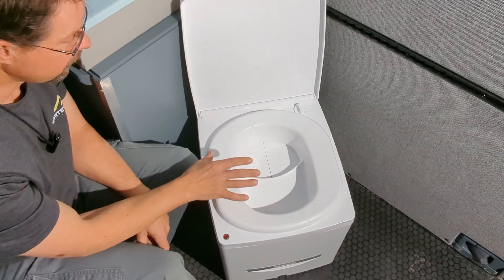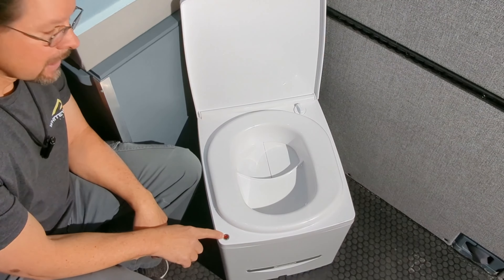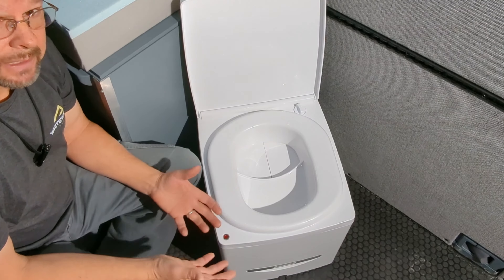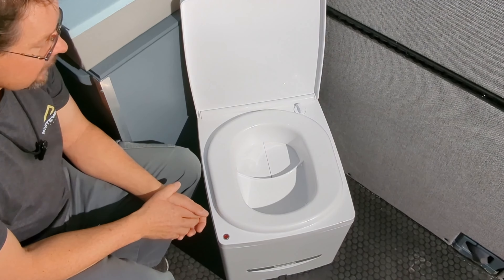Another wonderful thing about this is the light. As that pee container fills up and gets full, the light turns on to tell you it's time to go empty the pee container.